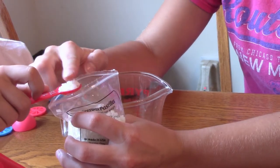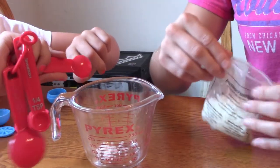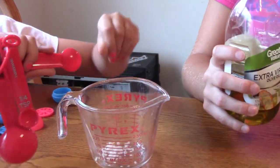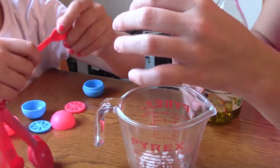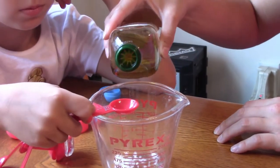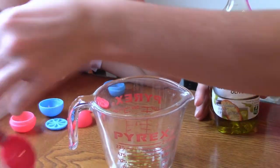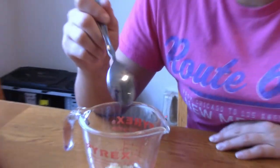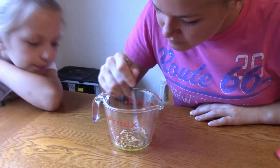Level it out. Okay, and now we need a full teaspoon of olive oil. I'll get a full teaspoon right here and pour it in. Okay, now we're going to mix it up, and then we're going to microwave it for 30 seconds.